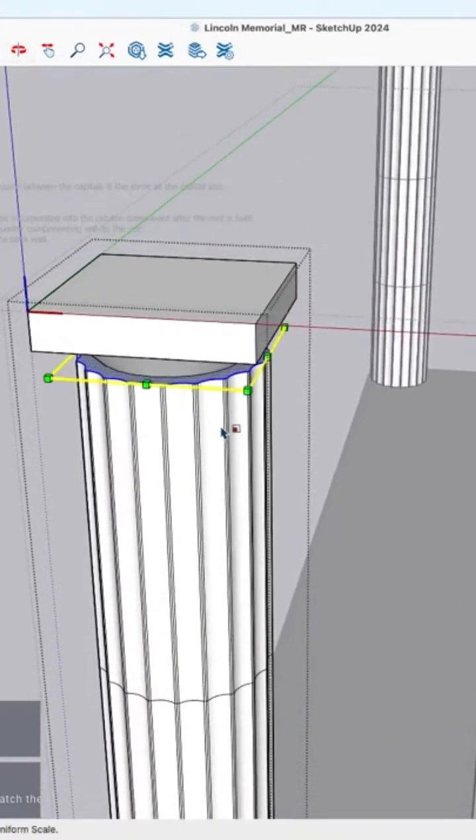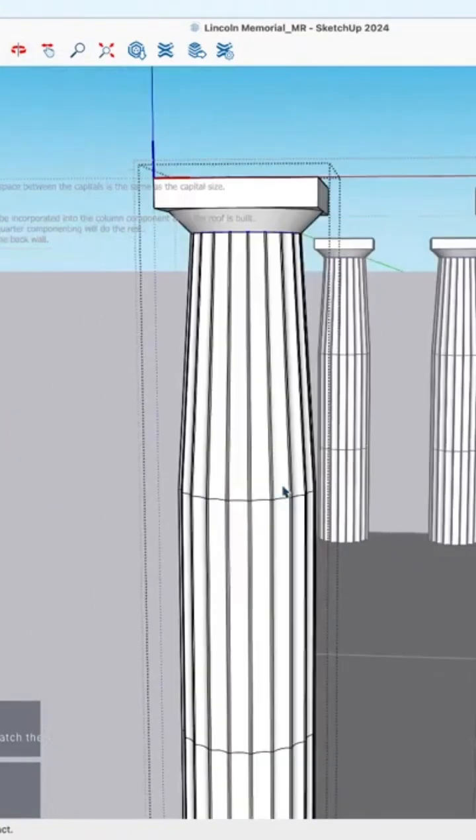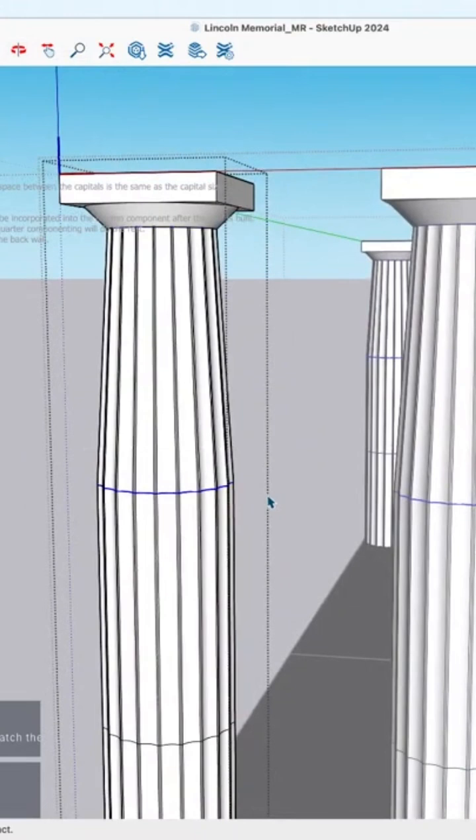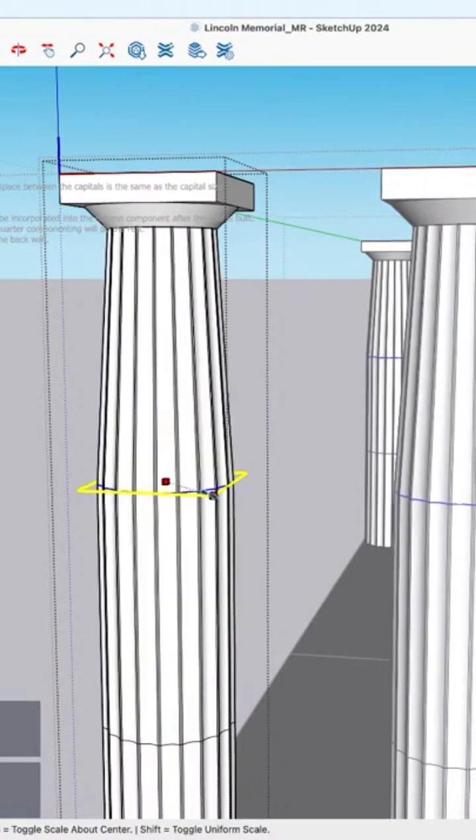You make it look so easy. I can scale about the center to here. And then these ones will scale at the center — let's see, maybe 0.95.